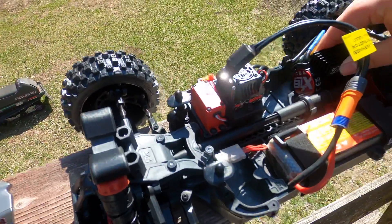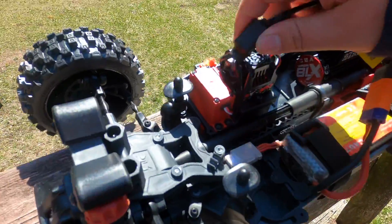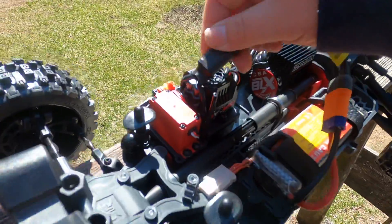It is a 3S capable system — it's the BLX100. I don't know if that means 100 amps or not. I think there is a BEC in here, but I'm not sure what that is.